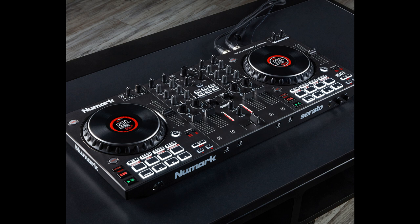"The Numark NS4FX is the perfect combination of creative mixing tools and high-quality audio," says Chris Roman, Numark Director of Product Development. "Full control over four-deck mixing and pro-grade connections have never been offered at such a competitive price point. We're extremely excited and proud to bring this new addition to the incredible NS Series legacy to DJs that demand the absolute best when it comes to their craft."